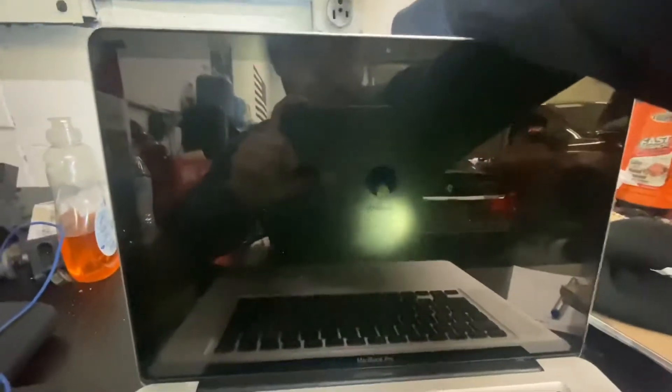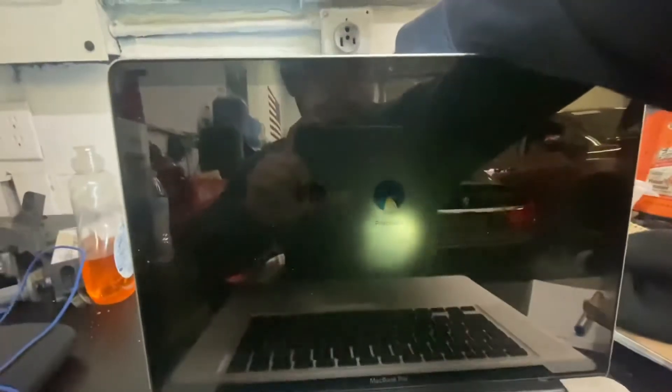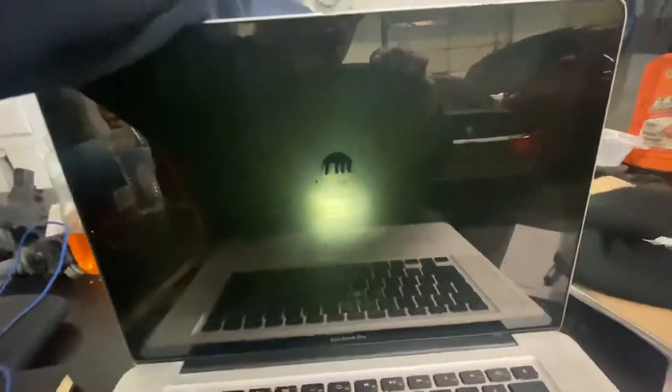I'm going to click on that account. I'll put the phone down and click on it. I just put the password in and clicked enter.